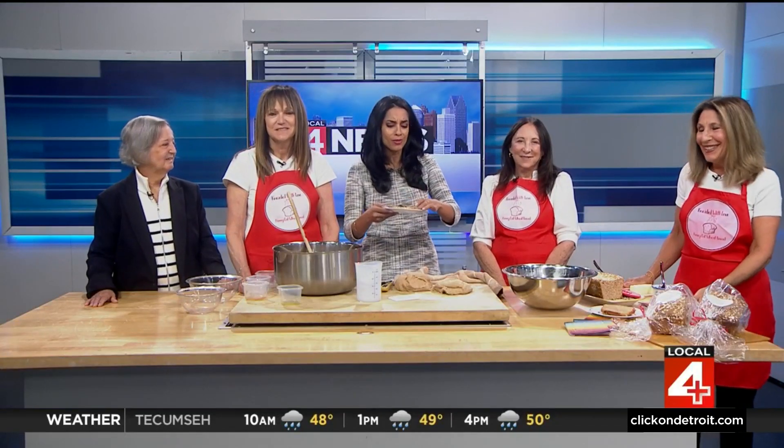Go and talk about our website. Kneadedwithlove.com. Thank you so much for joining us — we will be right back. And of course I've got to try this out. Kneaded with Love, guys. Mmm. Thank you. Mmm.